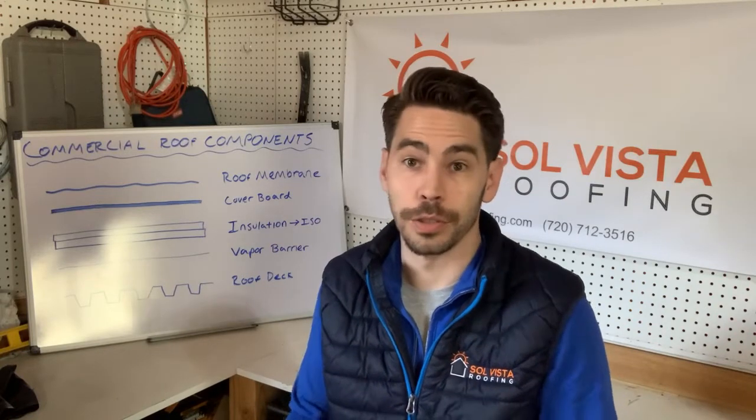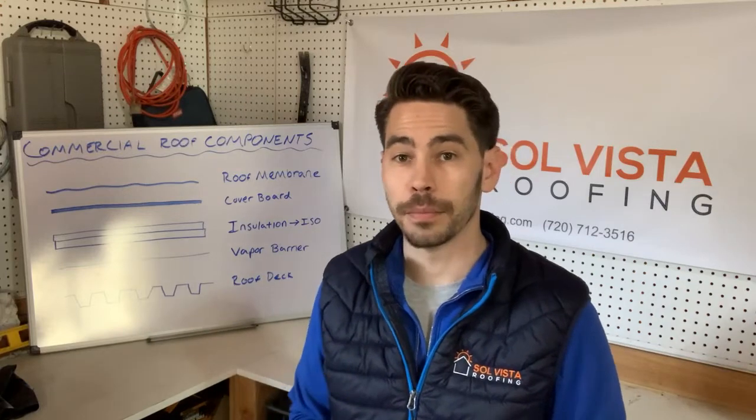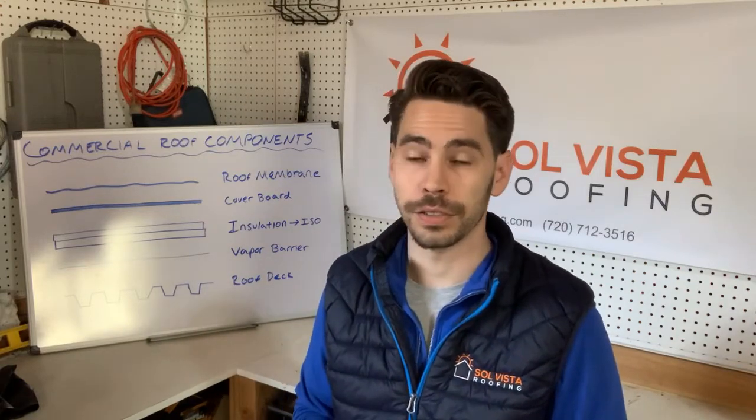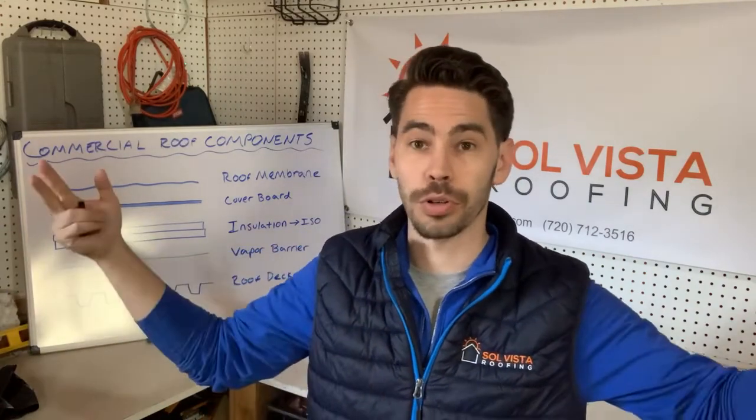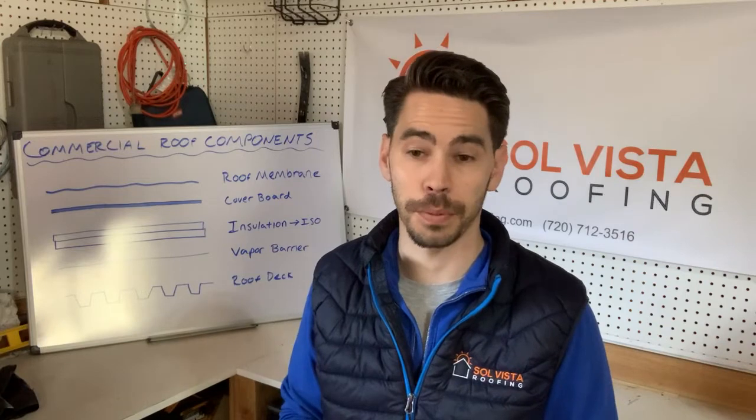So there are options if you're a commercial property owner. TPO, EPDM, and a lot of times PVC, come in a 10-foot wide roll by a hundred feet long. We're going to get that huge roll up on your roof, roll it out on top of the cover board at the right measurements we need based on the specifics of the project.